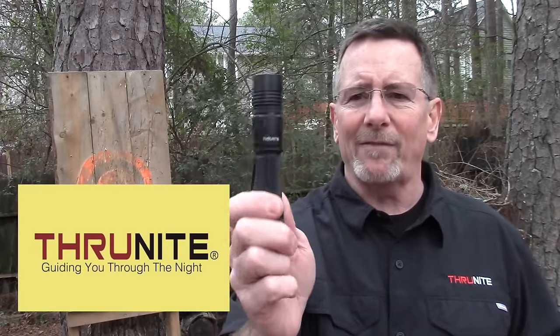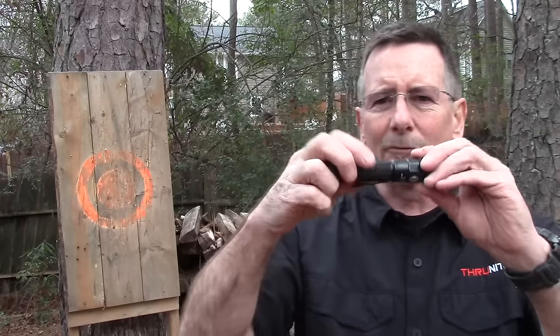I bought my first ThruNight flashlight about three years ago — it was the TN12 version. I was really impressed with the quality of that flashlight and I've since developed a relationship with ThruNight and reviewed a lot of their gear. I just really think they do a great job of providing exceptional value in cutting edge flashlight technology. My current everyday carry flashlight I've been carrying for at least a year is the TC12, which is kind of like the rechargeable version of the TN12. I highly recommend it.